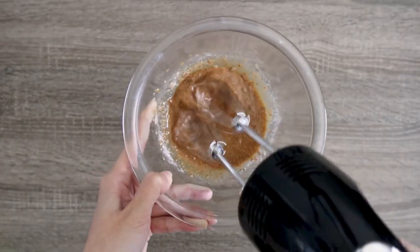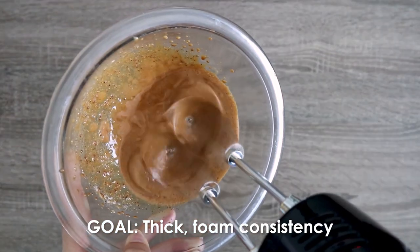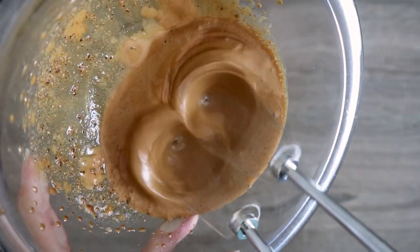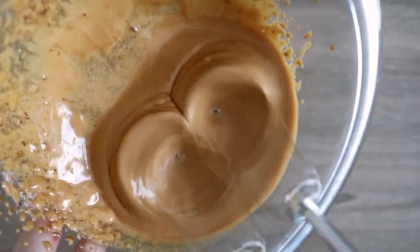I would try to mix at a low setting at first and make your way up, with the goal to have a thick and foam-like consistency. At the same time, check for peaks to form while mixing. Another tip is to try tilting your bowl at an angle to avoid any splatters that may happen.